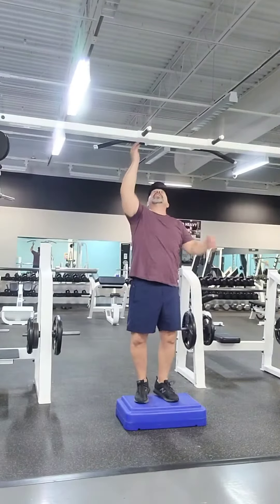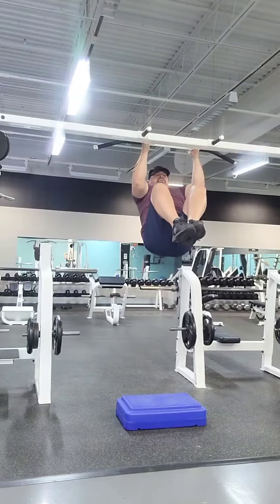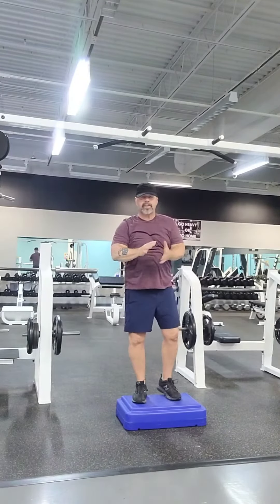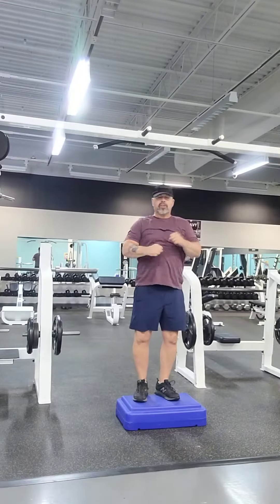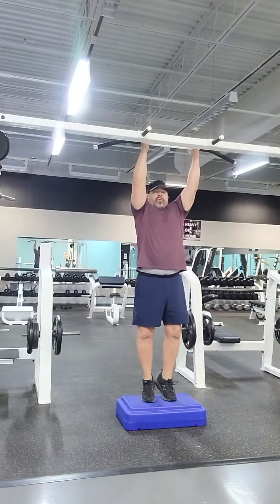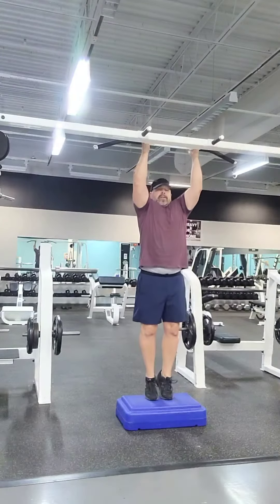Next, you progressed to go ahead and raise the knees up and hold it to a count of four — one, two, three, four — then back down. And then after doing that for several weeks, you progressed to leg raises. Just hold on to the bar, going out and down. Fantastic.